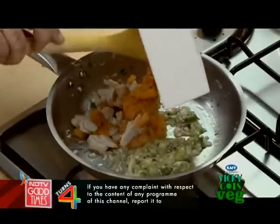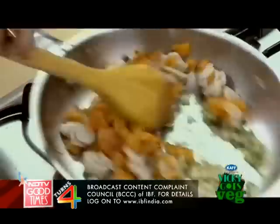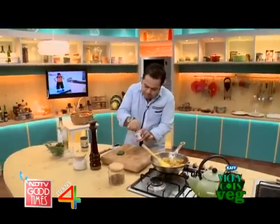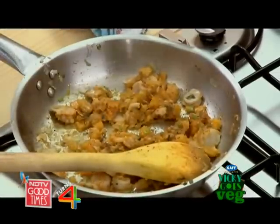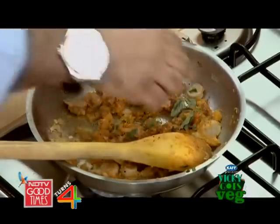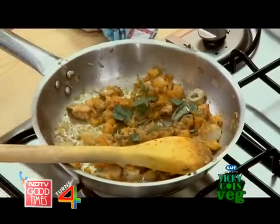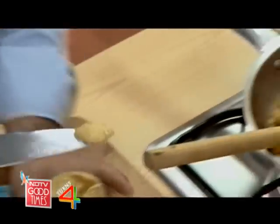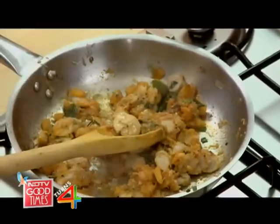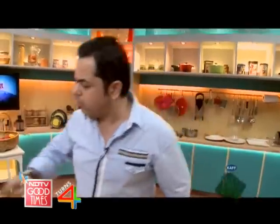Now, here we have some pumpkin and colocasia. Just a big pinch of smoked paprika and one nice big pinch of jeera as well. Some nice basil leaves, just one sprig of thyme leaves straight in there, and a little rosemary. Literally just one teaspoon of nice mustard to give a little kick to our filling. Then I'm going to add just a pinch of salt and some cracked black pepper.